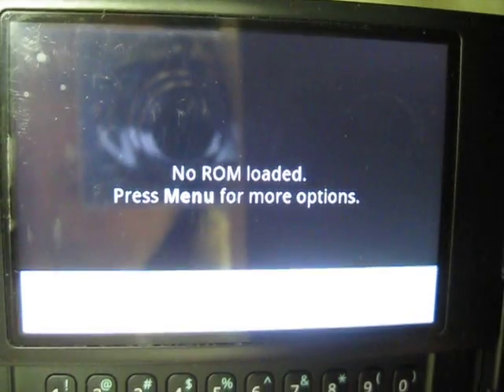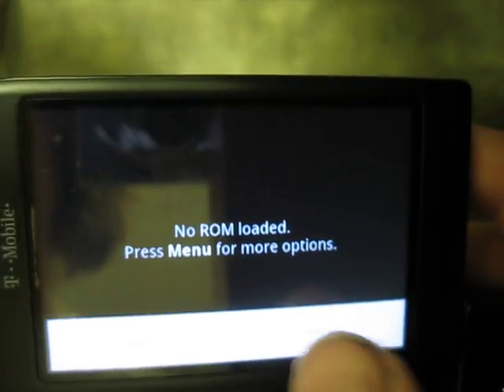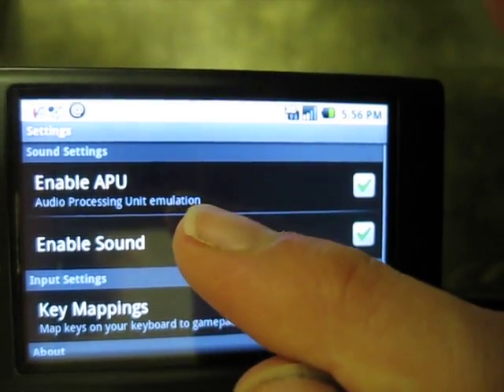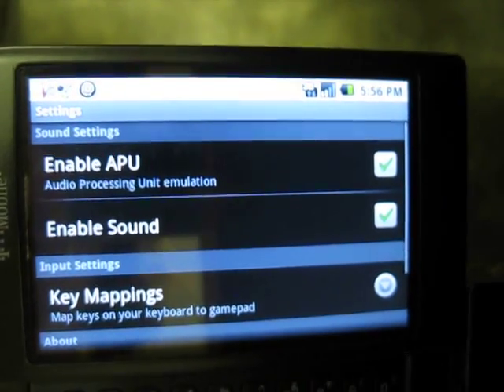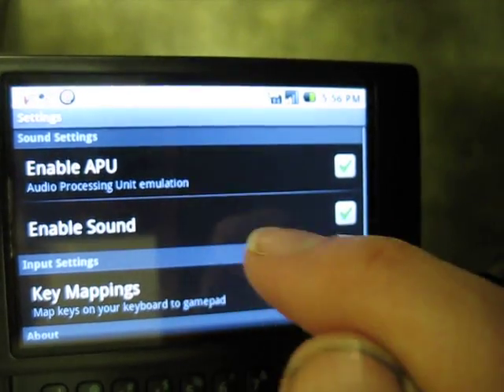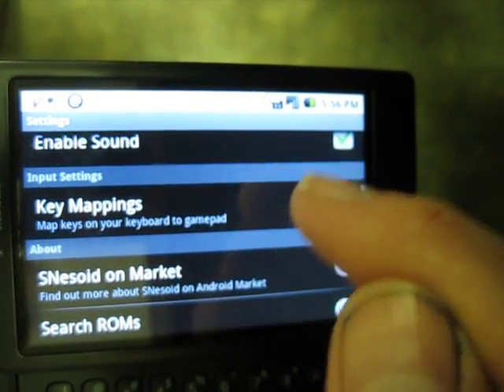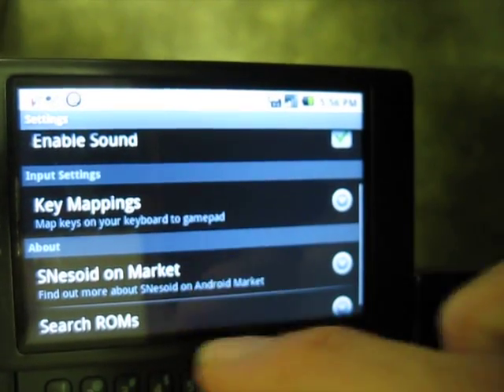You can hit menu when you get to the main screen, and then you have the option to open or settings. Settings has the option to enable APU — the audio processing unit emulation — which helps with the sound. If you turn that off, the sound gets turned off. You also have key mappings where you can choose how you want to set up your controls.